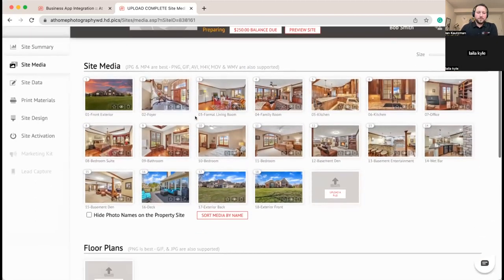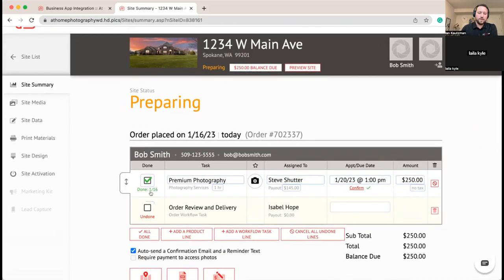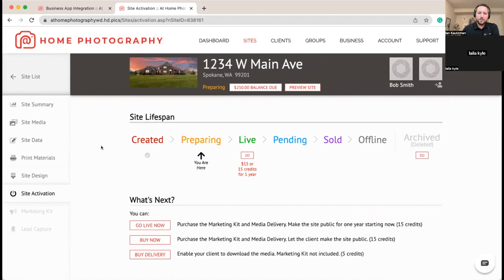We've got the photos in and we mark this as done. Once this was marked as done, on Isabelle's dashboard it would pop up notifying her that she's ready to do the Order Review and Delivery. It also sent her an email. If there were multiple pieces — like waiting on a Matterport link — you may have a workflow task for that, and as everything before the workflow task gets ready, it will automatically email and notify those team members.